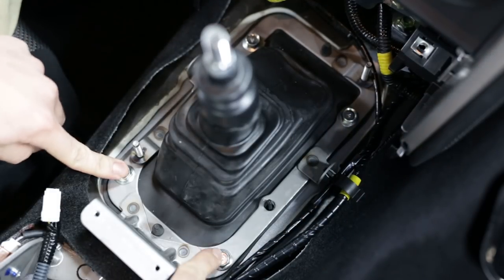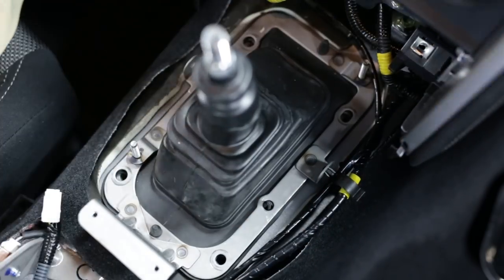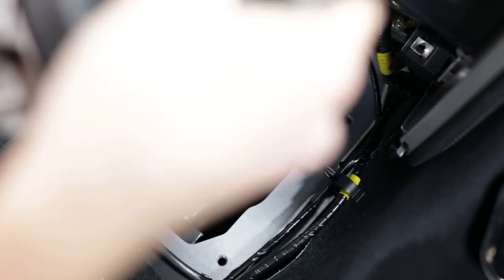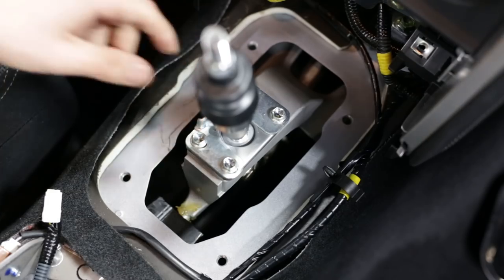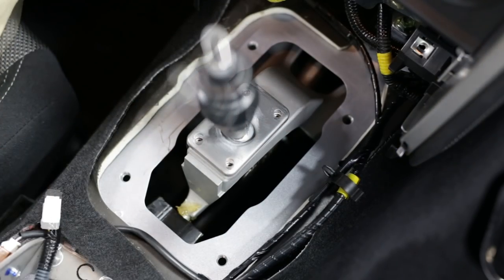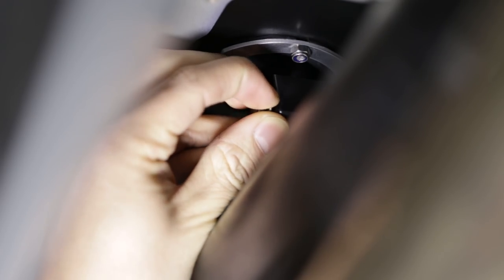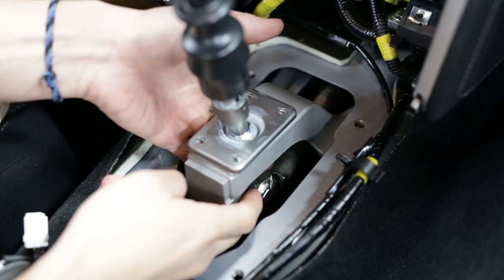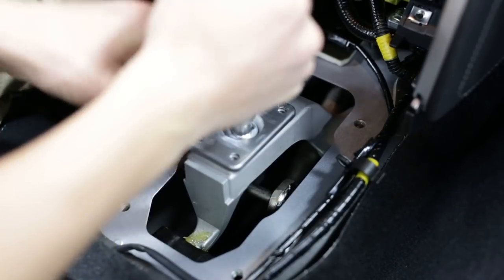Now we have access to these four 12mm bolts. Then we can take off this metal bracket along with the rubber boot. Underneath that rubber boot are these four 10mm bolts that hold on the lockout plate. Now on the bottom of the shift rod is a rubber boot — you need to move that to the side in order to take out the pin and washer, then you can slide out the rod that connects the shifter with the transmission and it'll pop right out.